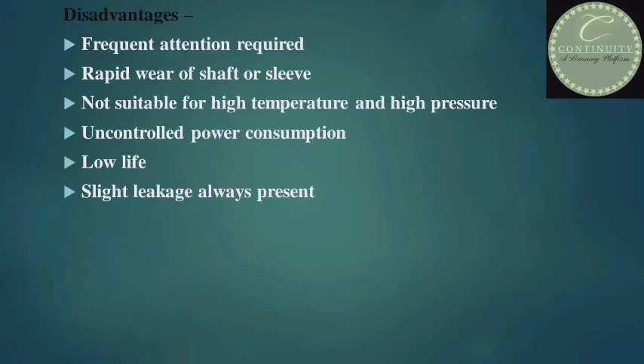Disadvantages of gland packing: frequent attention required, rapid wear of shaft or sleeve, not suitable for high temperature and high pressure applications, uncontrolled power consumption, low life, and slight leakage always present.